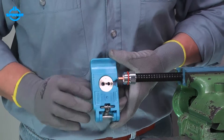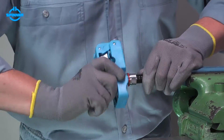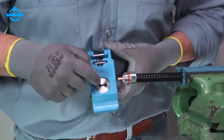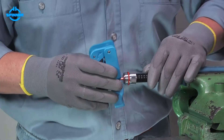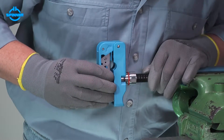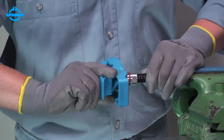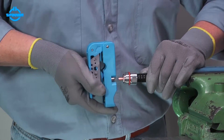Insert the inner conductor into the chamfer unit of the trimming tool, then rotate the trimming tool to chamfer the end of the inner conductor. Insert the flaring unit's guide hole onto the inner conductor. Ensure that the flaring unit's spike is positioned under the outer conductor. Turn the tool clockwise to flare the outer conductor.